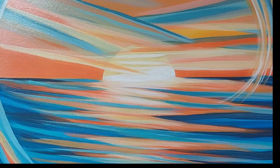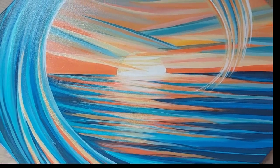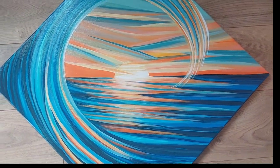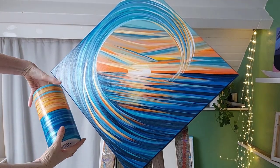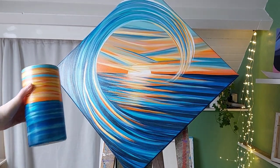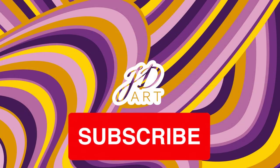As always, thank you so much for watching. I really appreciate all of you who have subscribed and those of you who leave comments as well — it really helps YouTube to understand that people enjoy the video and then show it to other people too. So go ahead and leave a comment, don't be shy. I will see you again next week. Bye for now.